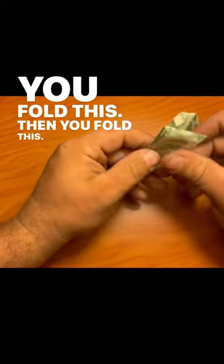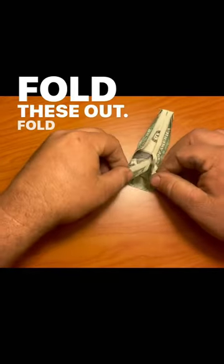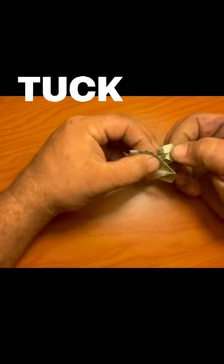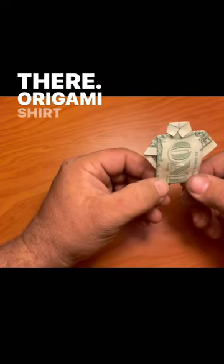Then you fold this, then you unfold, unfold, fold these out, fold that together, fold that up. Tuck your shirt into the collar there — origami shirt with Ben.